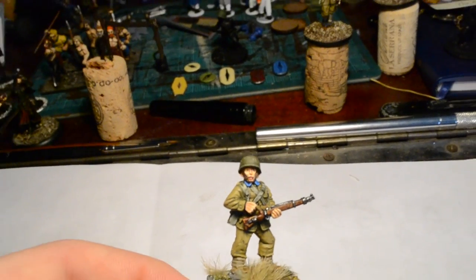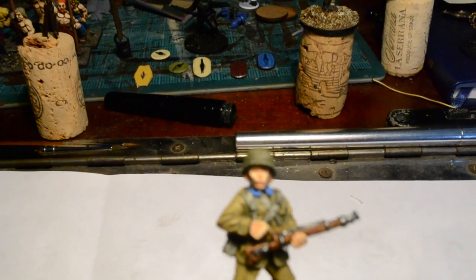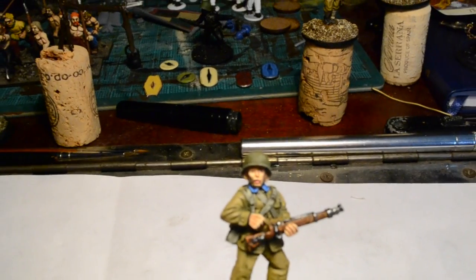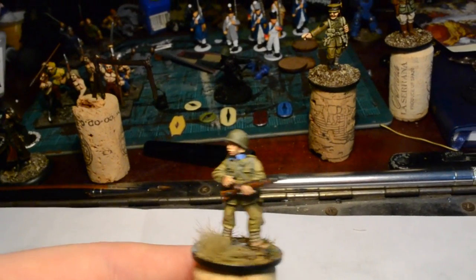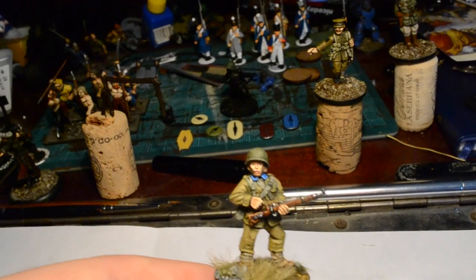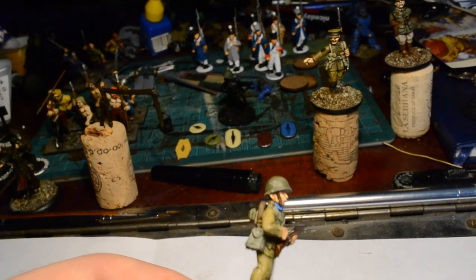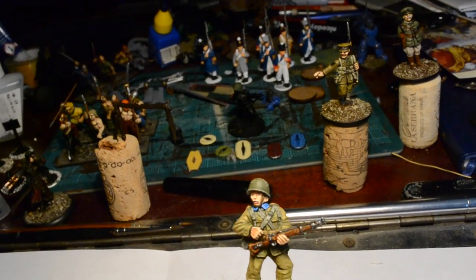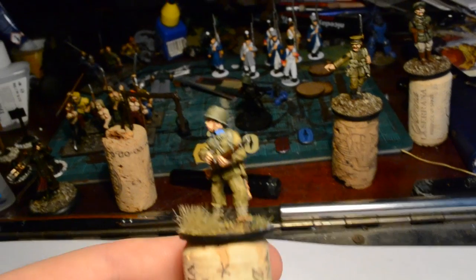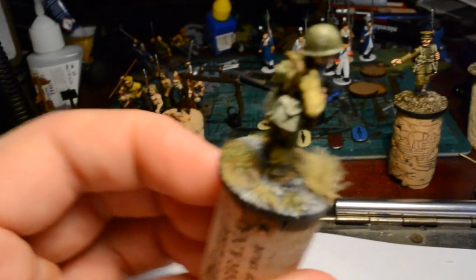One thing I'm not too keen on is that I've done eyes on this figure - I don't normally do eyes. The reason I did them in this case is because the helmet is tilted so far back that his eyes are actually quite visible. Normally they'd be in the shadows of the helmet, so I just don't bother painting the eye socket area at all. I'm not a huge fan of doing eyes on miniatures - they never look quite right to me - but I think they've come out all right in this case.